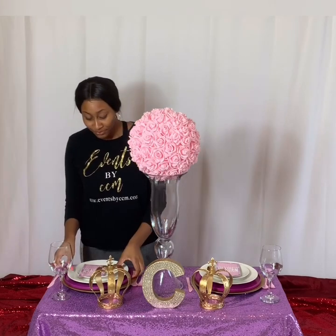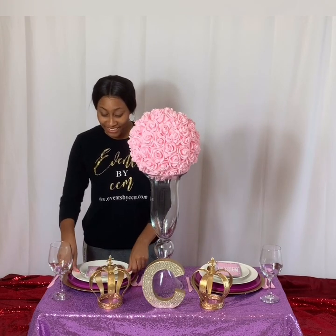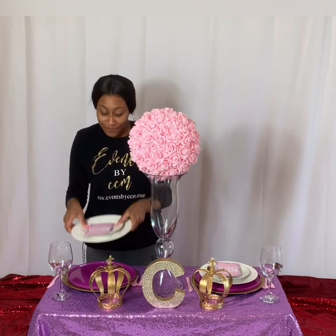Here's a full setup. If you have a plate or you like to practice, here's another chance to practice. You get your charger plate, a pop of color plate that adds color, and then the eating plate. Here's your tablescape set up for a purple and pink princess party.